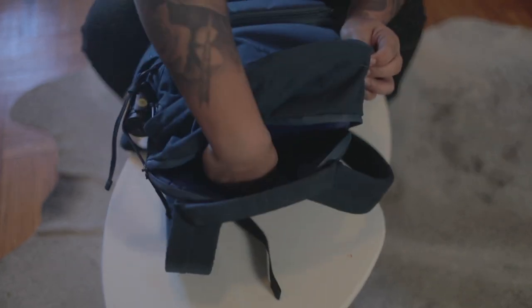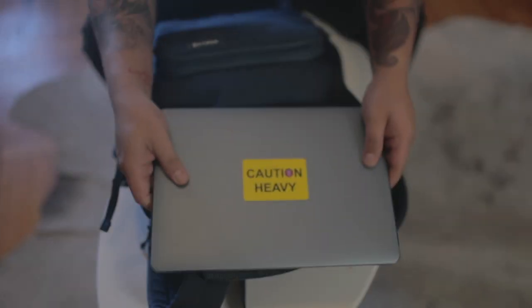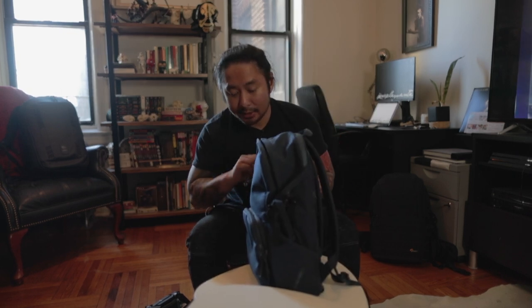For the final slot, the laptop compartment — I have a very old MacBook 12 as my office laptop and it sits in there with plenty of room. It doesn't scratch your laptop either. That's essentially what I bring to the office every day, just in case I want to shoot something.